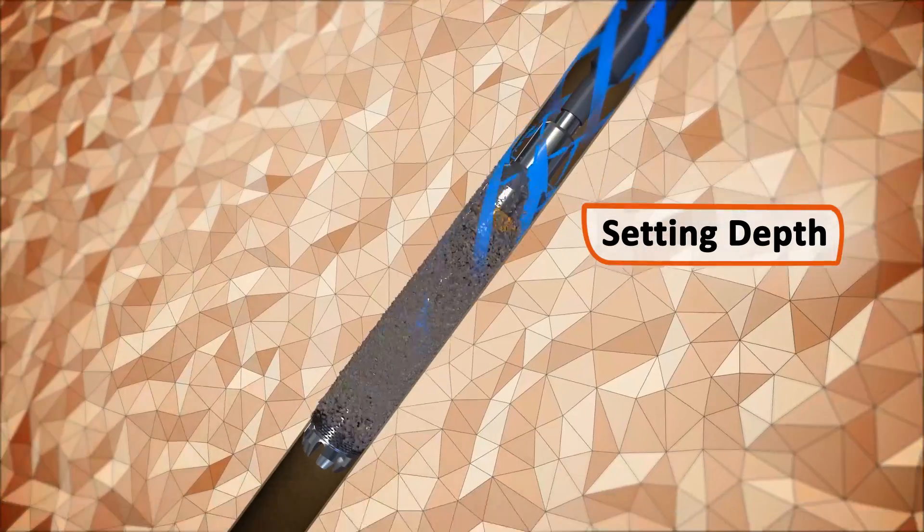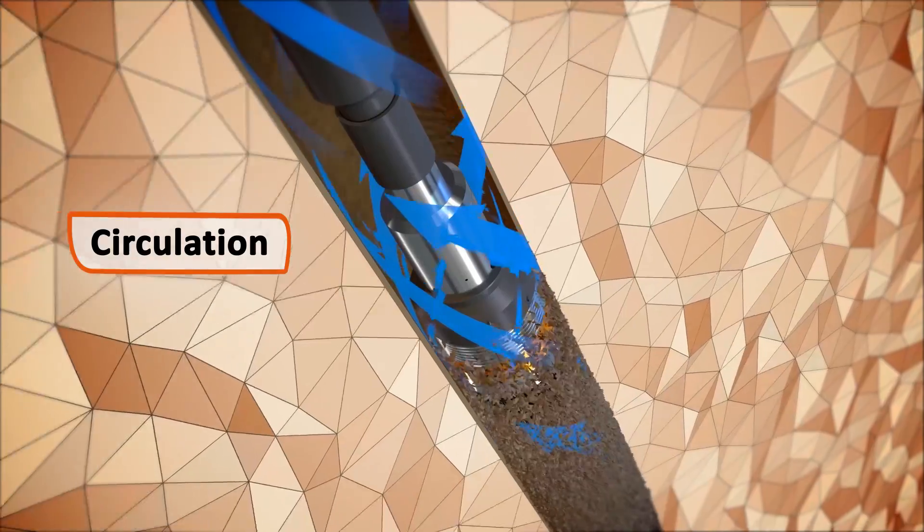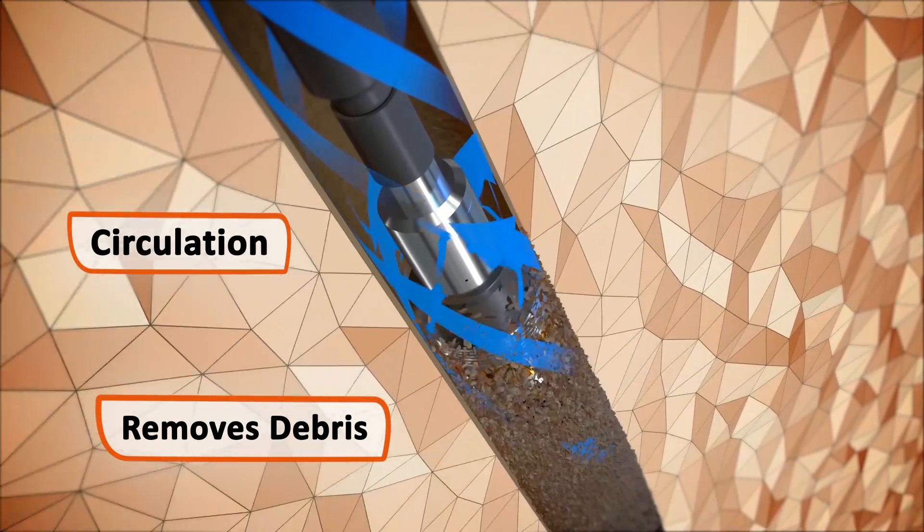When the tools arrive at setting depth, circulation through ports at the top of the bridge plug helps remove debris from the wellbore.